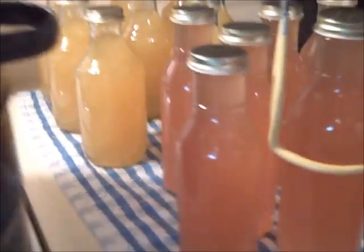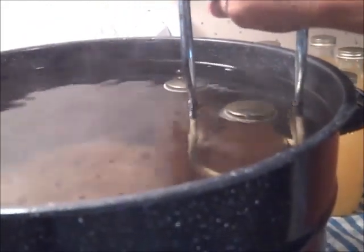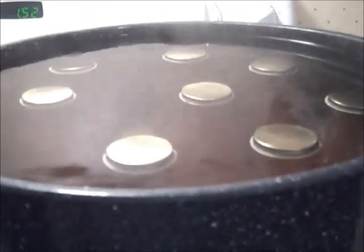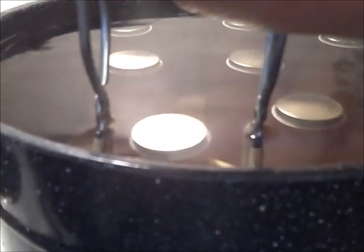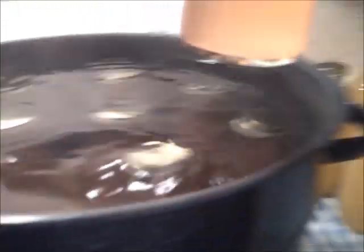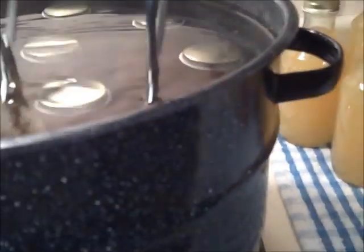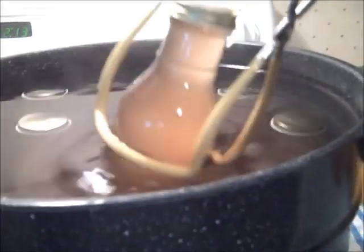Then I put them in the water bath canner and processed them for 10 minutes. When processing was complete, I turned off the heat, removed the lid, let it sit for five minutes, and then removed the bottles and put them on a towel on the counter to cool.